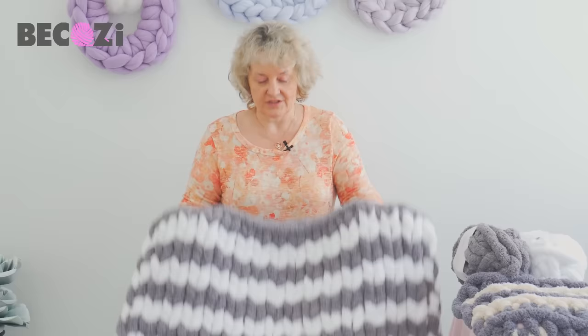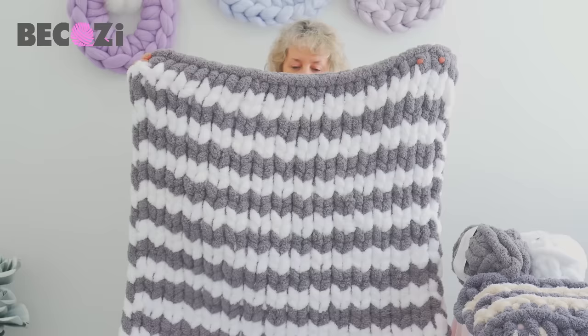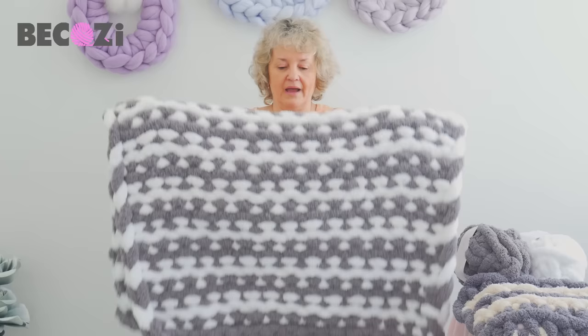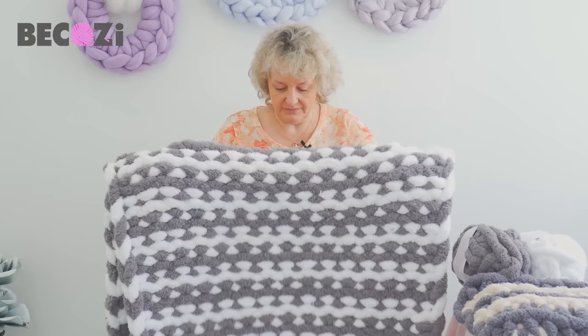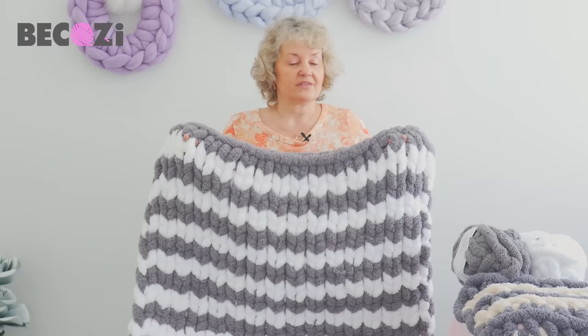Hey guys, Larissa with Bekozy.com here. Today I would like to show you how to make a Jumbo Chanel blanket. This is the blanket we'll be making today. It's done with our Jumbo white and gray colors. Look at this beautiful pattern — it also looks very cute on the back, so it's kind of a both-sides-usable blanket. It's very soft, thick and warm.